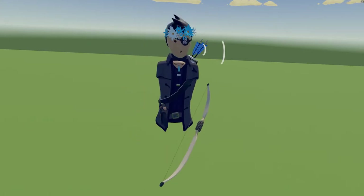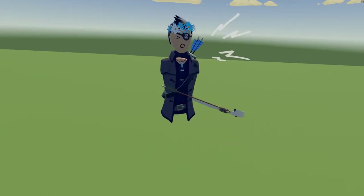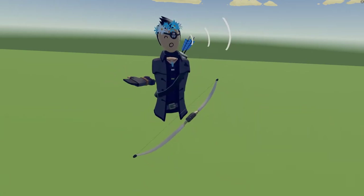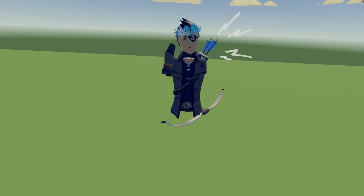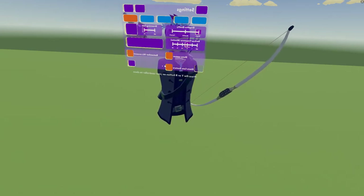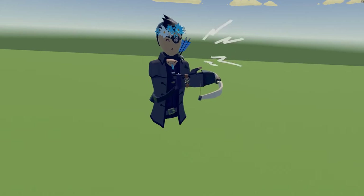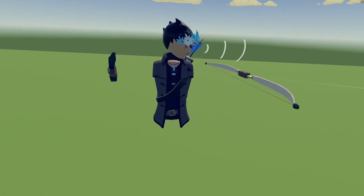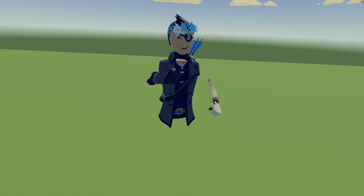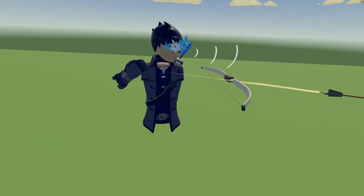Welcome back. Today I'm going to be teaching you guys how to double shot. First, the basic tutorial — if you've never heard of the double shot and you're trying to learn it, pretty much all you want to do is as you're pulling back, click twice or shoot. It's a lot of work in the timing, especially now since they nerfed it, so you need to practice a lot to get the timing right.